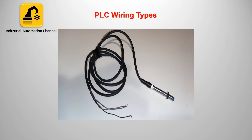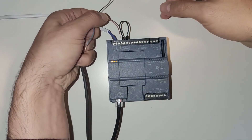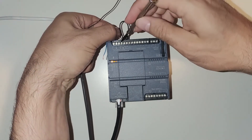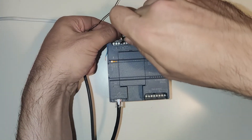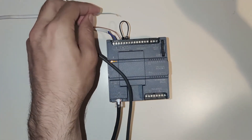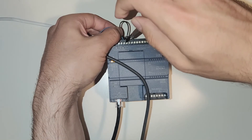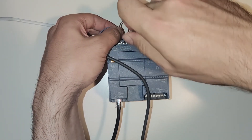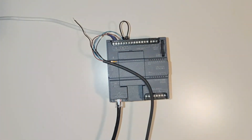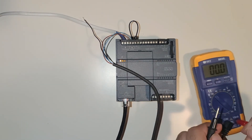Let's show this in TIA Portal and with the PSC. I have a PNP sensor and I will show you how to connect it to the PSC and wire it. You need to connect the brown wire to L plus, then the blue wire to M. If you test the sensor with a multimeter, it will give you 24V when the sensor detects an object.